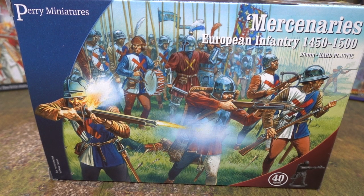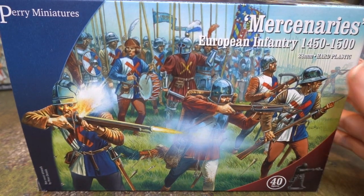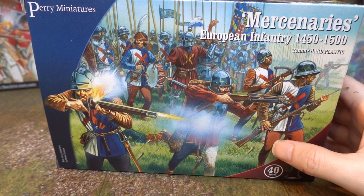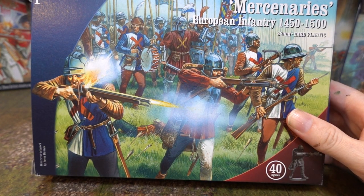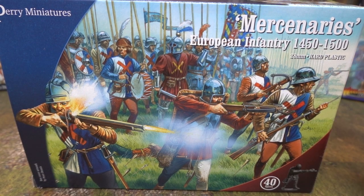Hi, hello there — looking for mercenaries, European infantry 1450 to 1500 from Perry Miniatures? You came to the right place. These are from Perry; they are the last box of the boxes we've done for the Wars of the Roses.